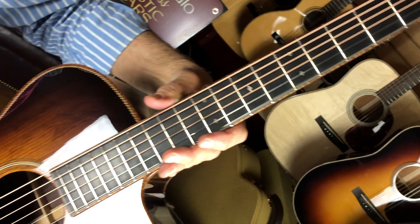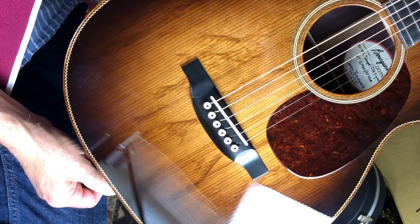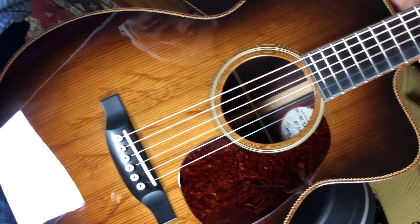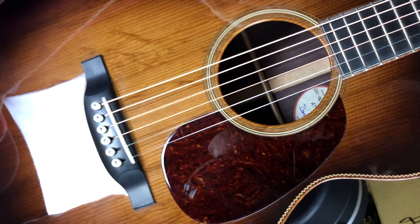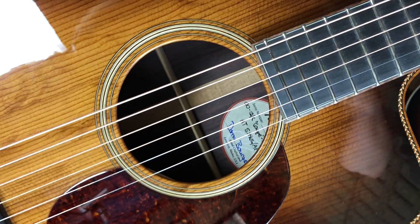Whole guitar is bound in koa. I hope you can pick that up real nicely in that light. Wide, wide grain Sitka spruce — beautiful. You don't see that very often. Looks like little chicken feet, doesn't it? Beautiful rosette — I'm not sure what that is in there, but it's real pretty wood. Herringbone trim. Beautiful Indian rosewood, very nicely. Nice swirls in it.